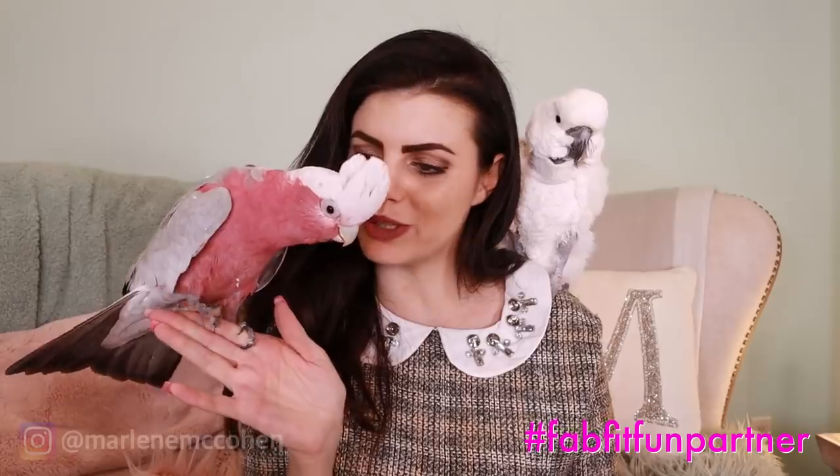Vinny came back. Vinny, do you want to say something? What do you want to say? Do you want to say something? You're a pretty bird.